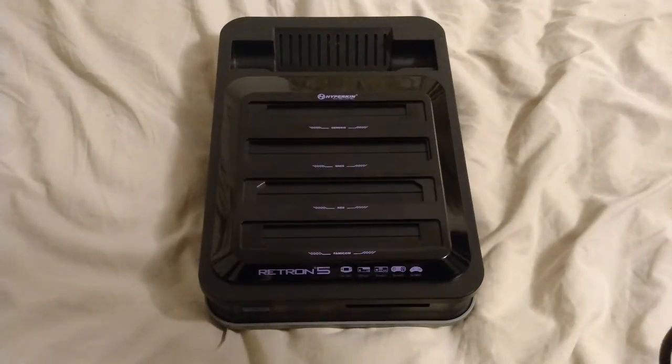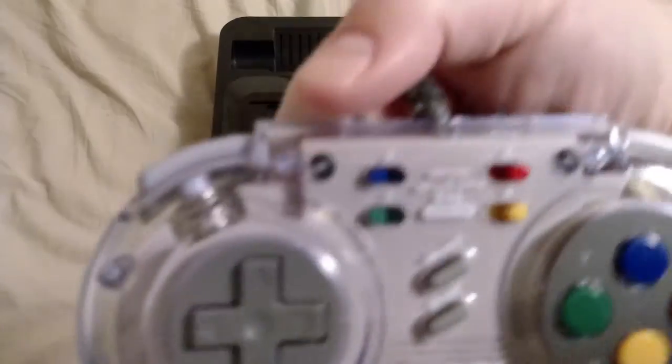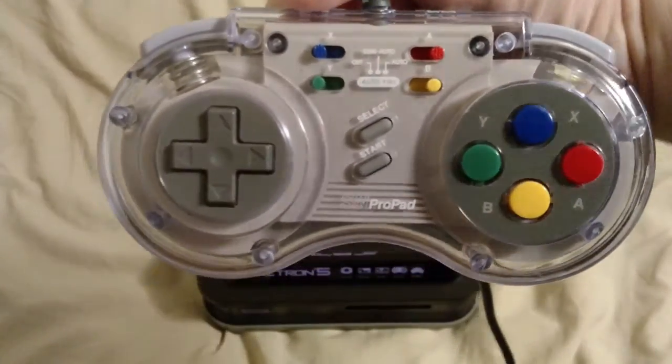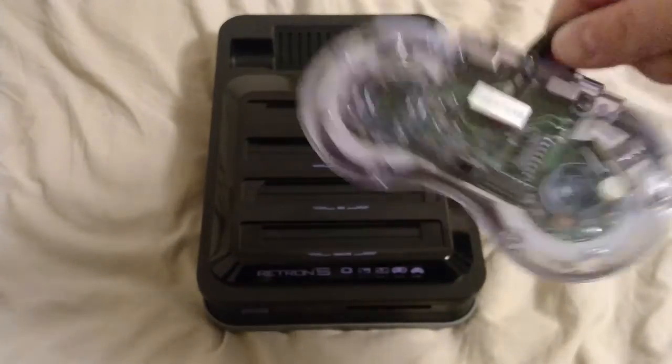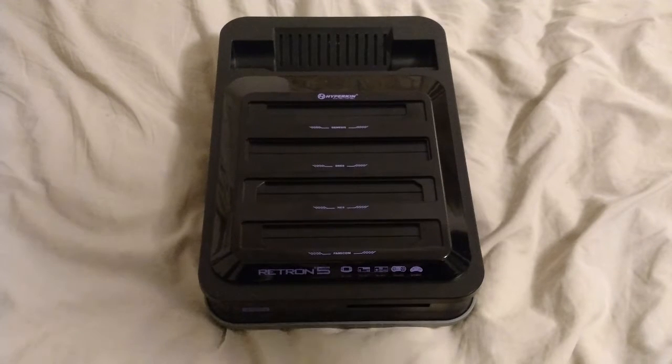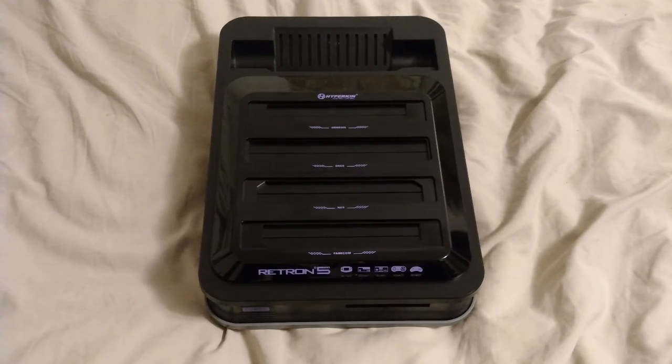Another wired option I like is the SN Pro Pad for SNES — it has turbo functions and all that. It's actually not a bad controller, it's very sturdy. The only issue was that the cable kept tangling up, which was really annoying. Even though I'm very close to my TV, I wanted something wireless to avoid that cable mess.